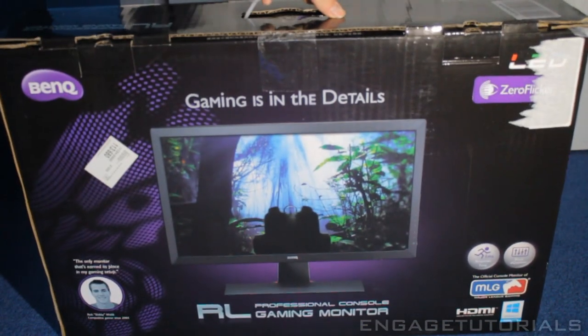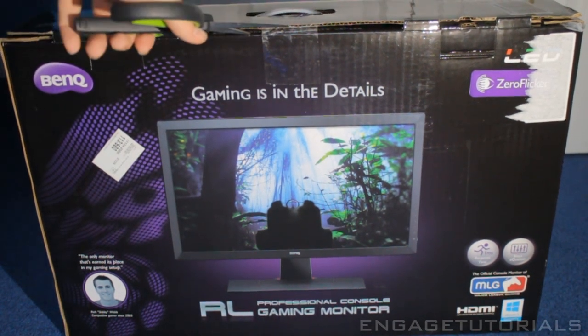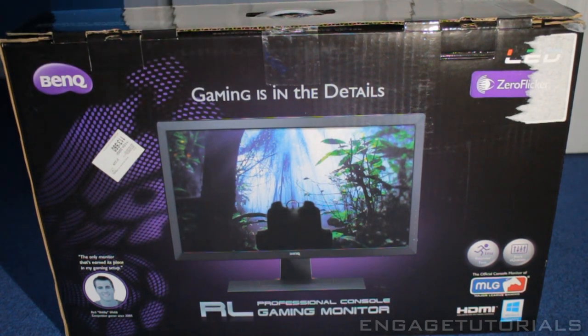So let's go ahead and get into opening this box. Let me grab some scissors and slice this open. I'm really excited for using this because it does have a 1 millisecond delay time.